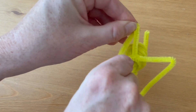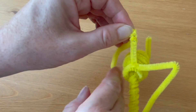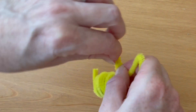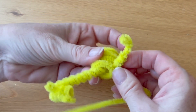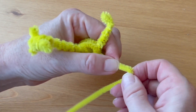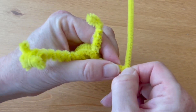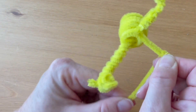Wrap the leftover pipe cleaner back up around the leg in a spiral, just to give it some extra strength. When you get to the top of the leg, if you have extra, just come back down a little ways and tuck in the end. Now do the same thing with the other side — form a little foot at the bend in the pipe cleaner, then wrap the extra all the way up to the body.